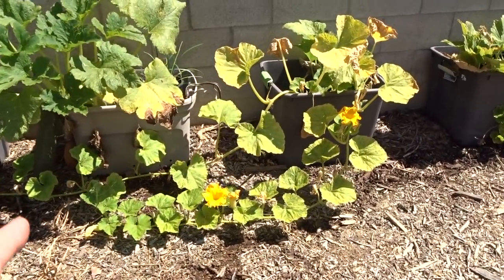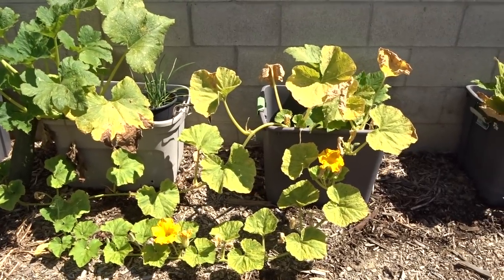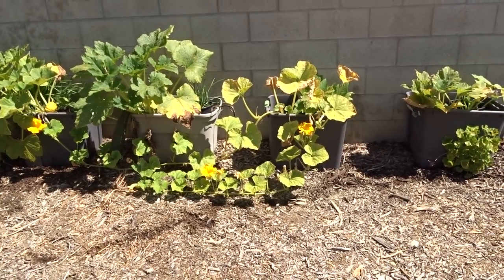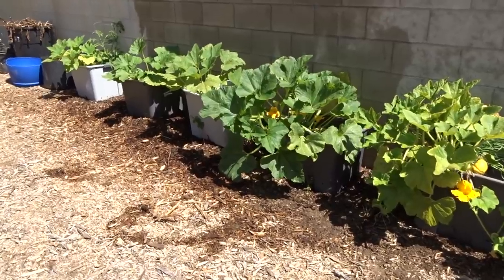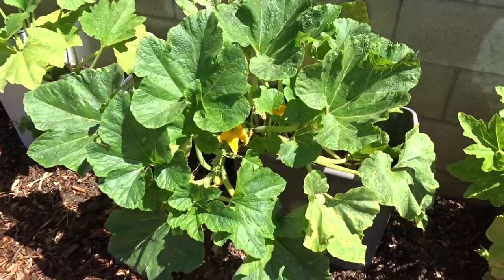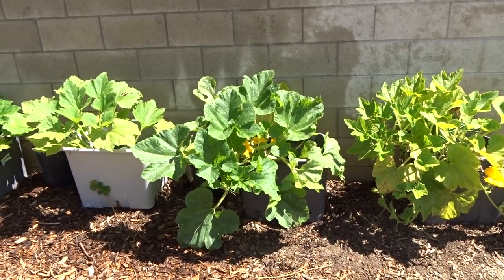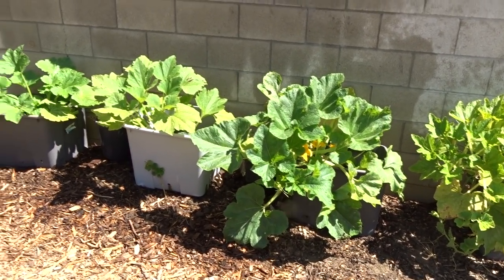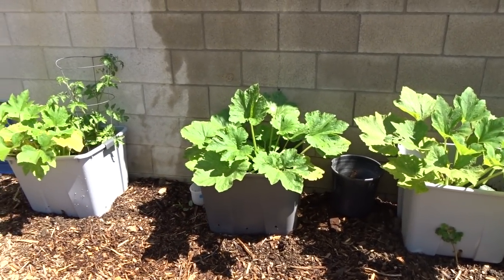Now these are kabochas and spaghetti squash — see how they're running? You can drop them off the chair if you're not dealing with critters and don't care about things taking off on the ground, but those are runners, so you wouldn't want that. Here's another one — this is kabocha. Kabocha is a squash that leaves; it's sweet when you bake it up like a sweet potato, but it's going to run. So you want to stick with something like zucchini.